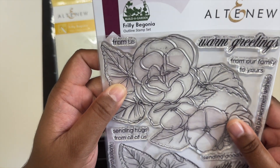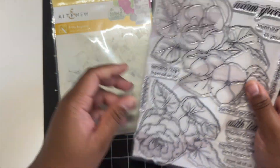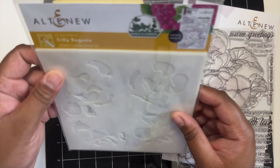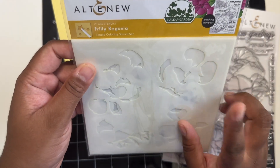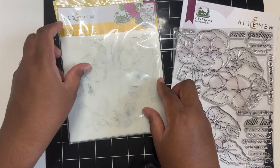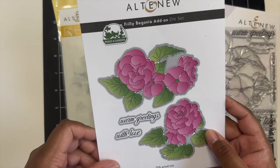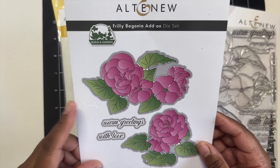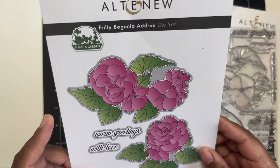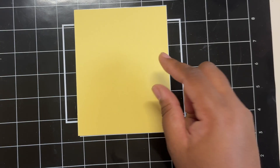Today I will be using the Frilly Begonia stamp set, which is a part of the Build-A-Garden set or kit that you can pick up from Altenew. You will receive the stamp set as well as the coordinating stencil and a blending brush. There is also the additional add-on die set that will die cut out the two floral images as well as the two larger sentiments that are a part of that stamp set.